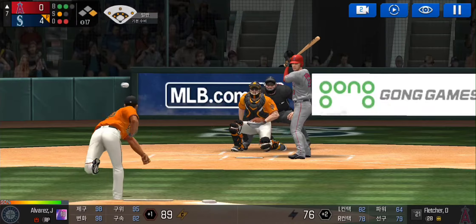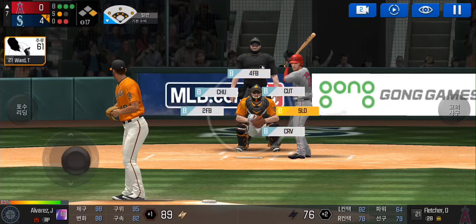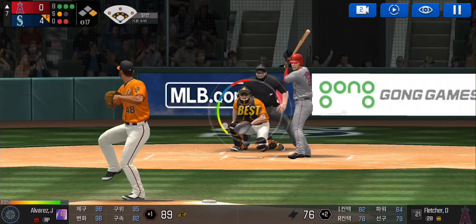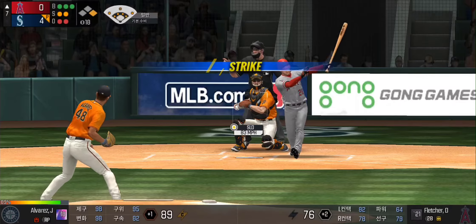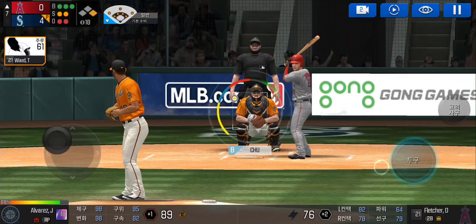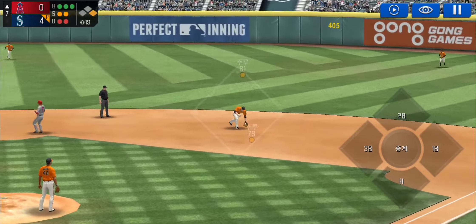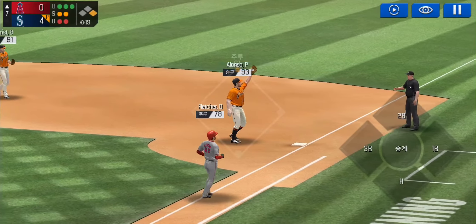He's in a full wind-up, takes the pitch for a ball outside, three and one. He delivers, swing and a miss, three balls two strikes. Here's the wind-up — he swipes second base, roll, easy out.